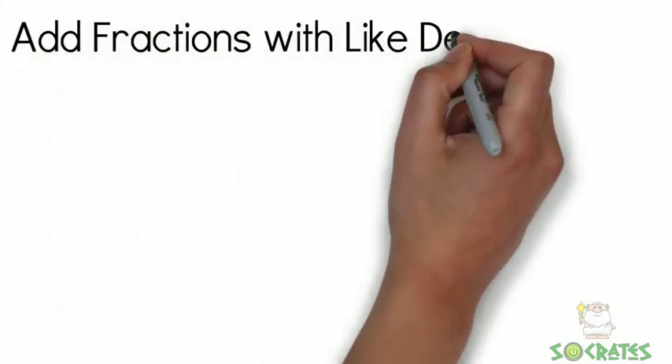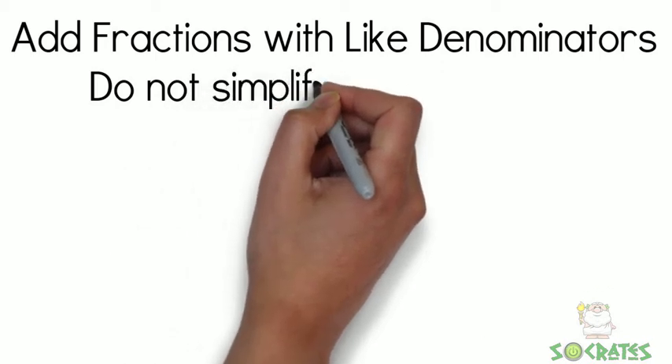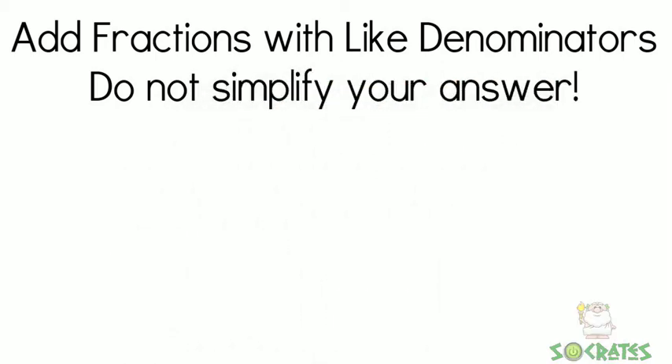Add fractions with like denominators. Do not simplify your answer — you're going to learn about that later.